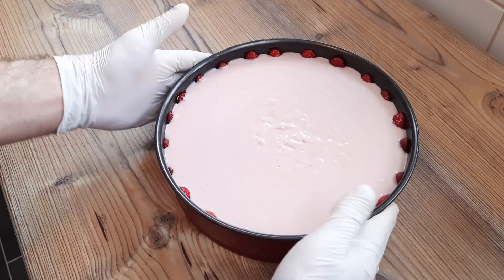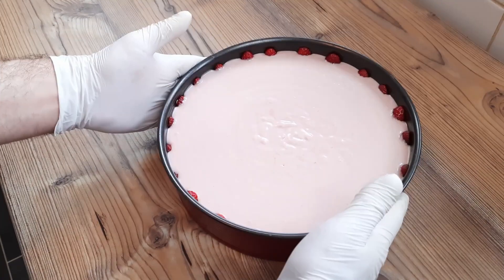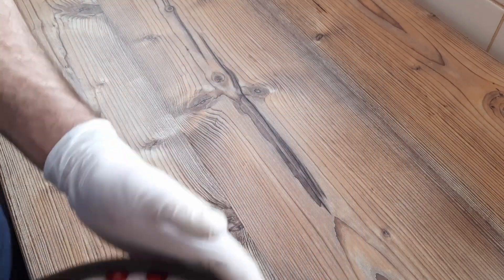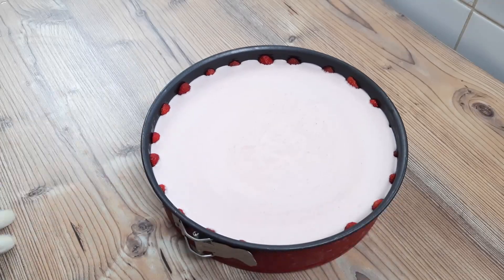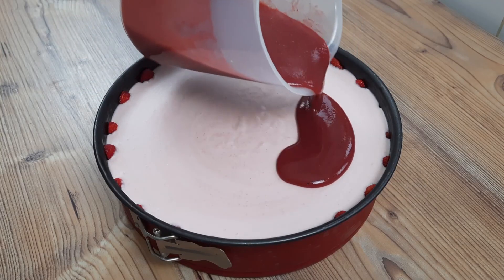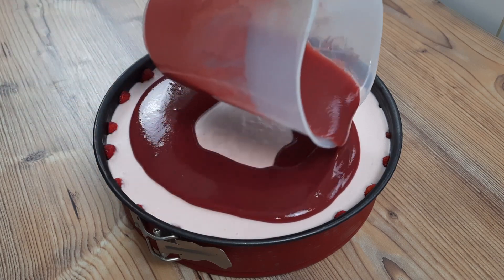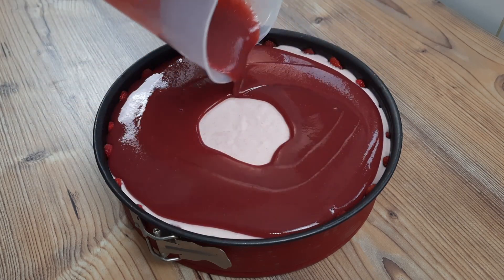There might be a few air bubbles in there, so I'm just going to knock them out by tapping the cheesecake gently on the surface, before placing in the fridge for a few hours to set — set it and forget it. When set, pour on the remainder of the strawberry jelly that's been kept at room temperature, so it hasn't set into wobbly wobbly jelly. I love saying wobbly wobbly jelly.